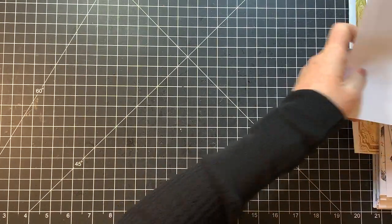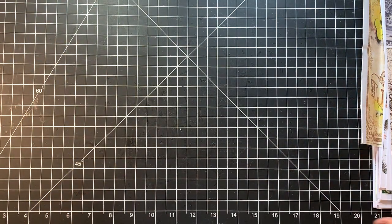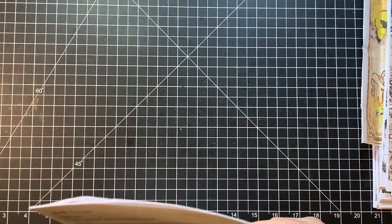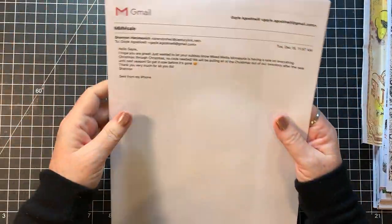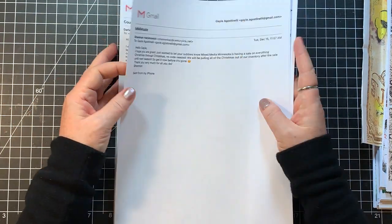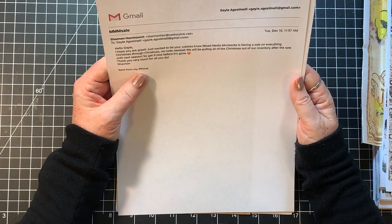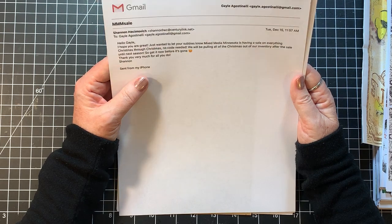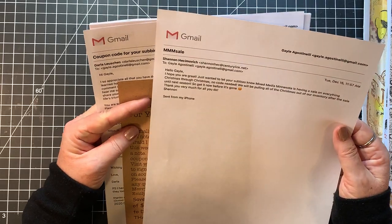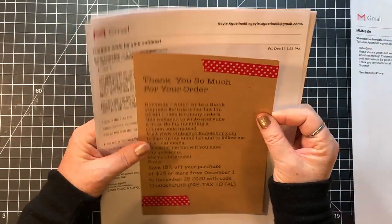Okay, we have another little stack of digitals from Farm Mirage. I'm excited to show you — we're going to finish up the ephemera and go to journal pages today. But first, the announcements — all will be in the description box. Mixed Media Minnesota is having a sale on everything Christmas through Christmas, no code needed.